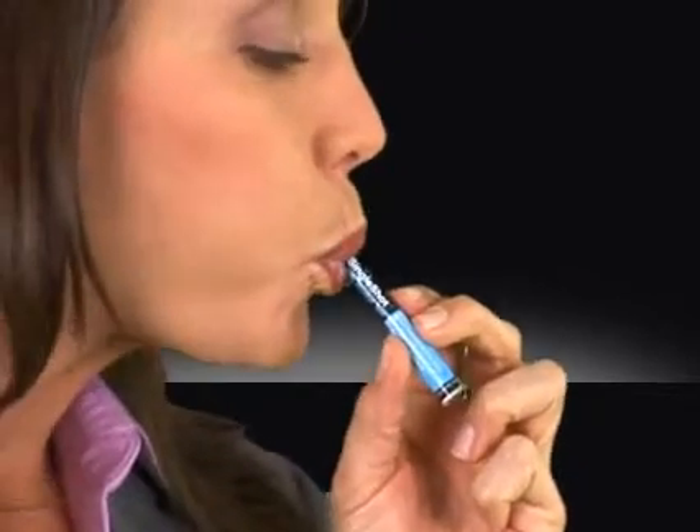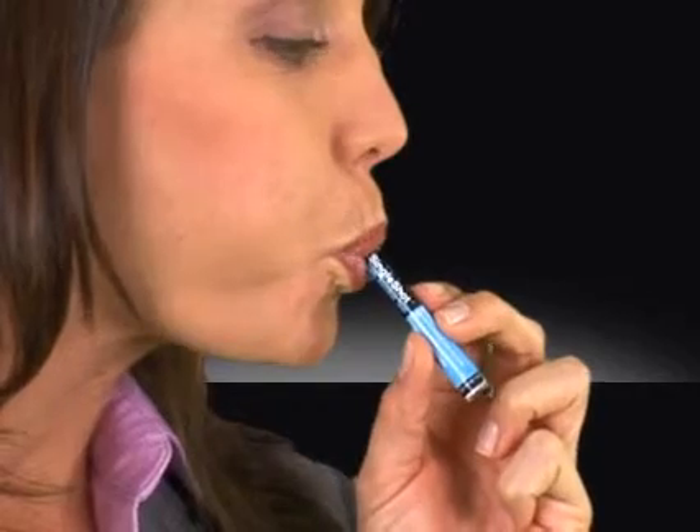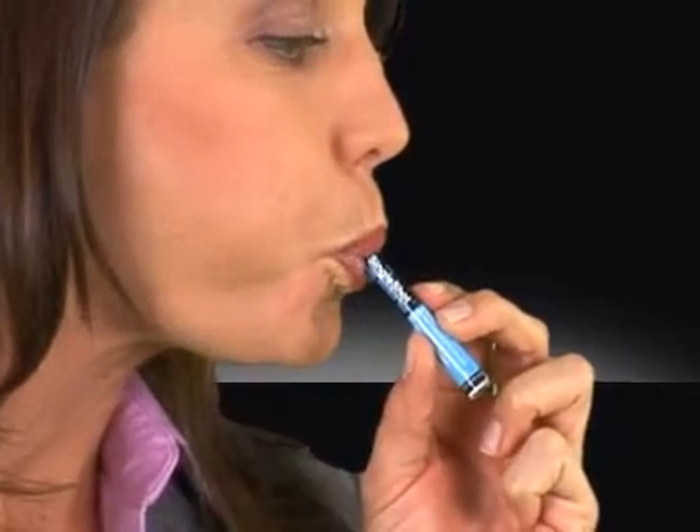Designed to be used just once, the Backtrack Single Shot is the smallest disposable alcohol tester available. To use it, simply squeeze the center of the tube, blow through it, and get quick results.